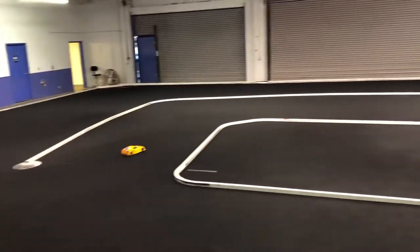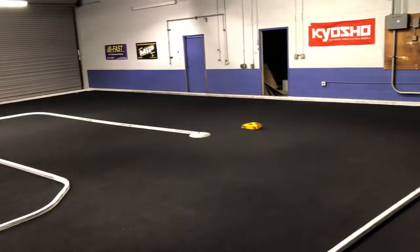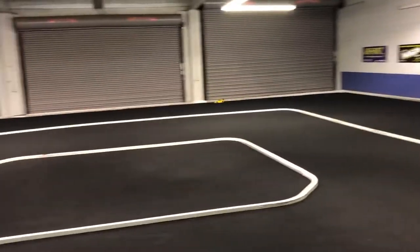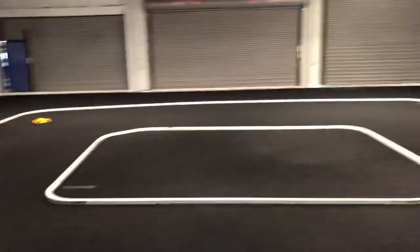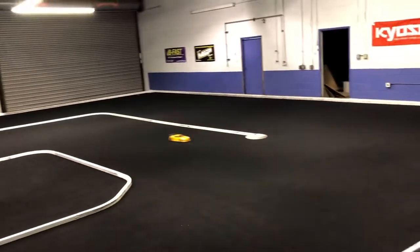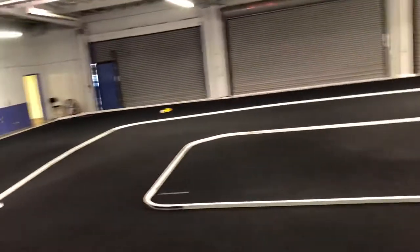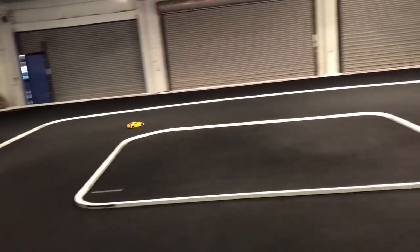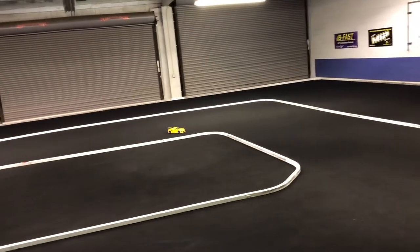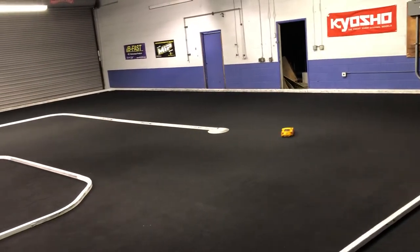See, even with training mode it still likes to slide, and these are fresh tires by the way. But it does get around the track just fine. And plus I'm just doing this with one hand, so it's hard driving on the tracks.